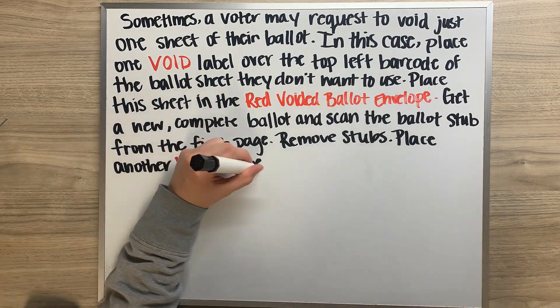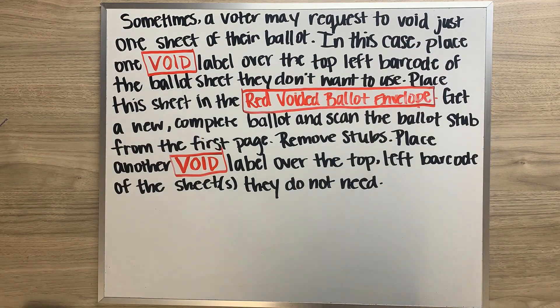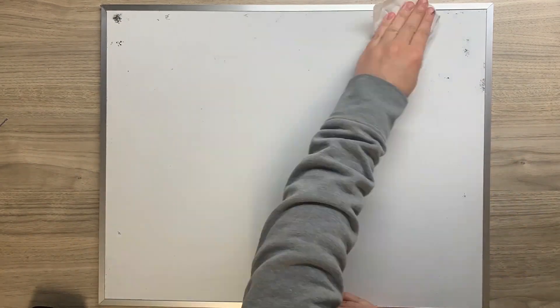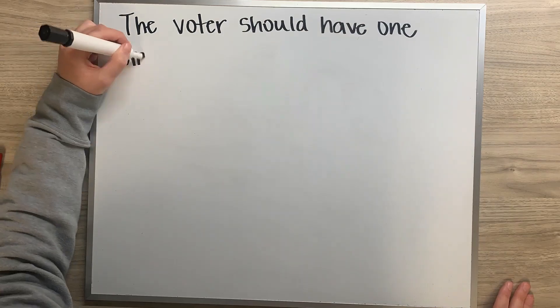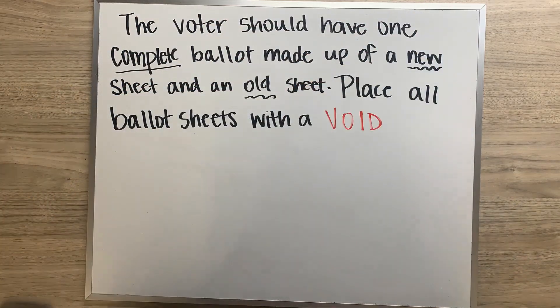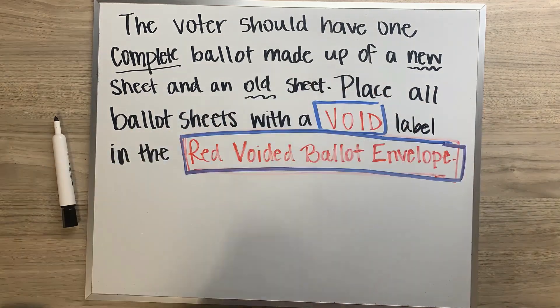Hand the page from the new ballot that they need. Place another void label over the top left barcode of the ballot sheet that they do not need. The voter should have one complete ballot made up of a new sheet and an old sheet. Place all ballot sheets with void labels into the red voided ballot envelope.